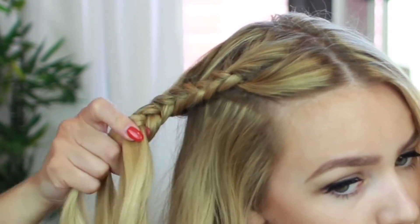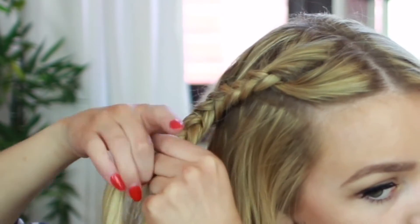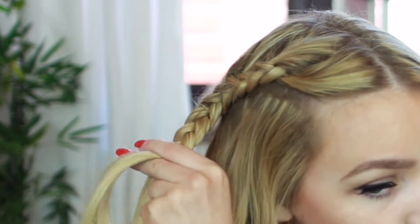When you get around half way down, stop picking up sections from the sides and just continue the braid all the way down, then tie it off with the hair elastic.